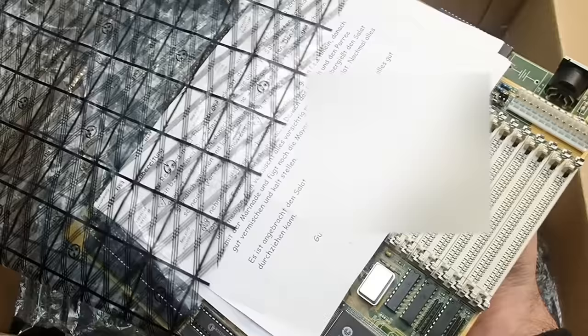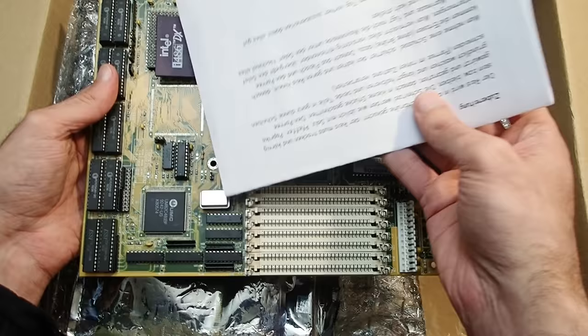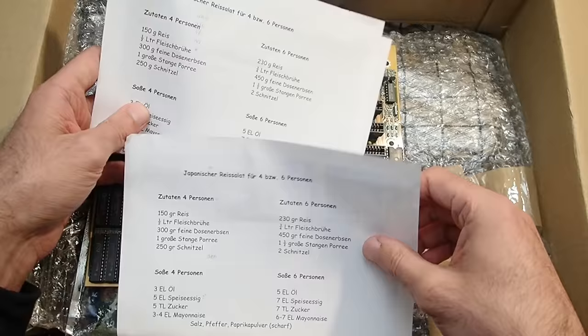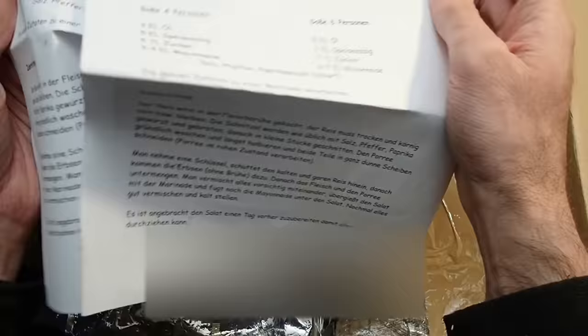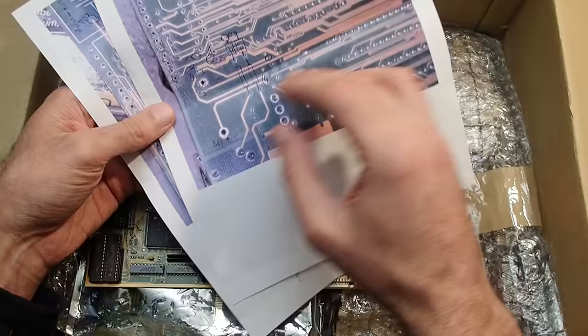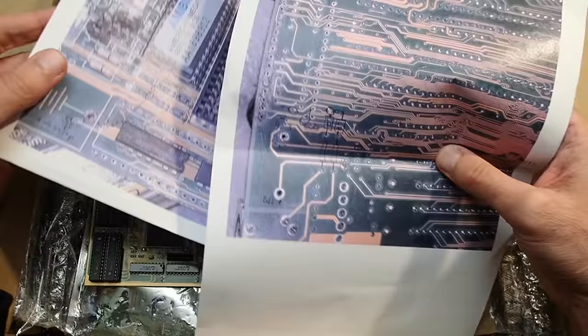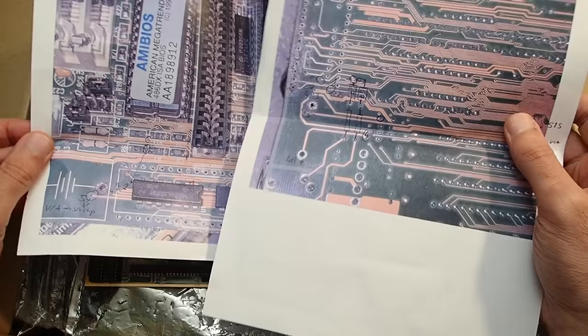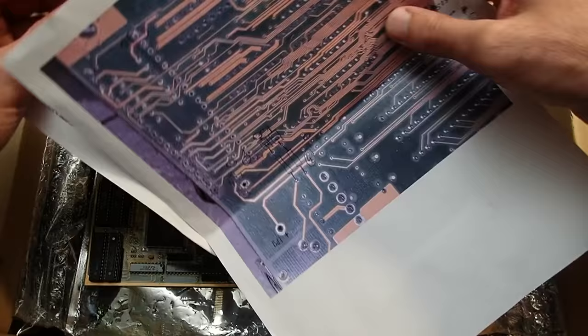Okay, next is obviously a main board. What do we have here? Some kind of letter — that seems to be a recipe for Japanese rice salad for four to six persons. I guess the important information is on the other side. There was already some repair made on this board, and these seem to be notes about that. Okay, let's take a brief look at the board.